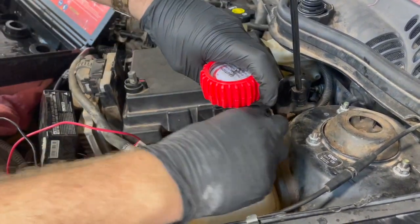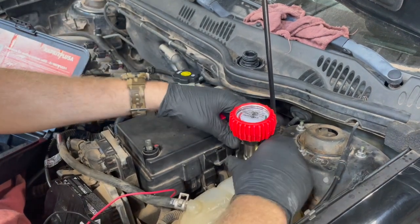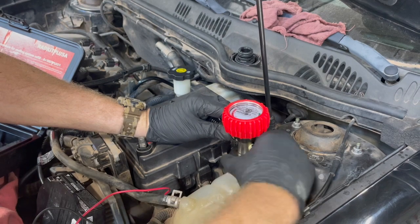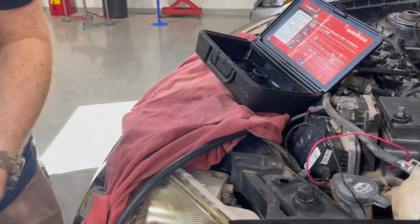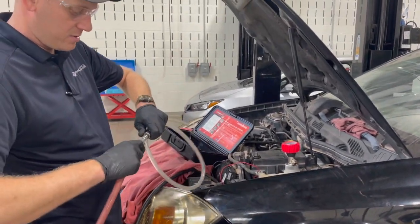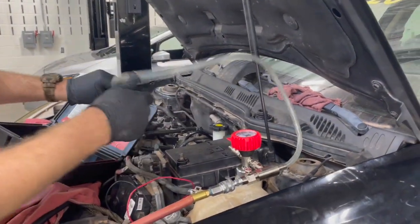We're going to put it in, turn that to where it's sealed in there. We're going to take our Venturi assembly and connect it to the air hose. This is a quick connect here.